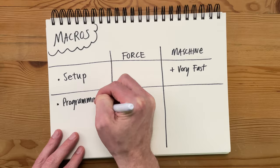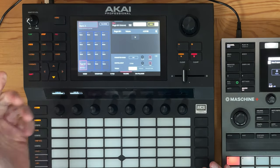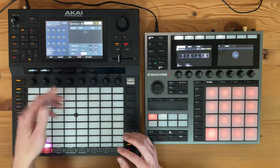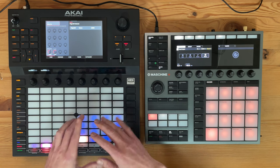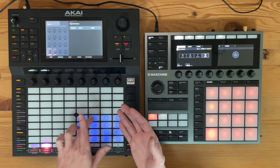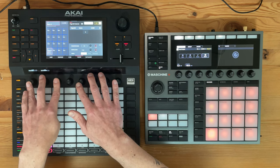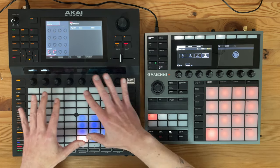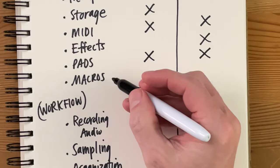That said, when it comes to programming those macros, you have way more options, nuance, and controls on the Force. You can set them up to be momentary so they pop back when you let go, control the scaling, flip the scaling direction, and stack macros so one knob controls multiple things. Pad macros are also great for turning effects on or off with pressure. When you combine the crossfader, knobs, XY pad, and pads all for macros, the Force is like a macro powerhouse — if you want to take the time to set it all up. On the Machine it's faster, but you lack the depth you can accomplish on the Force. So the Force is the clear winner here.